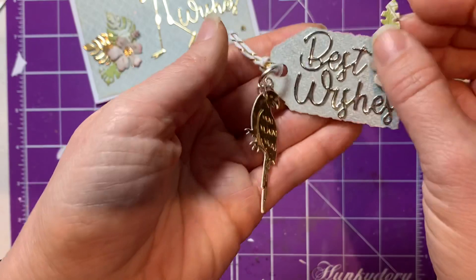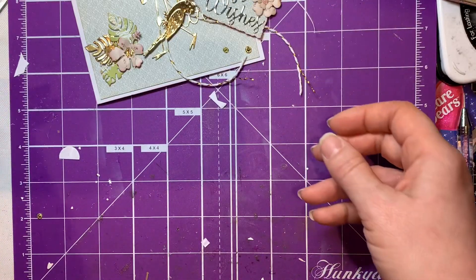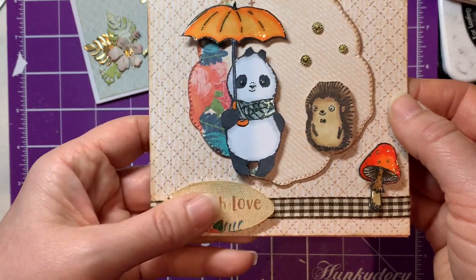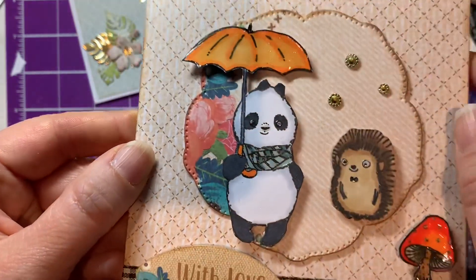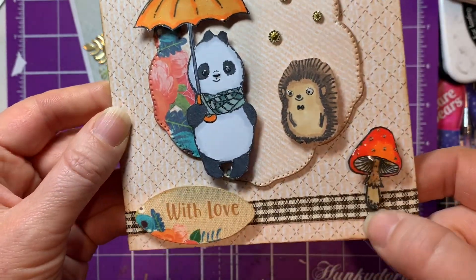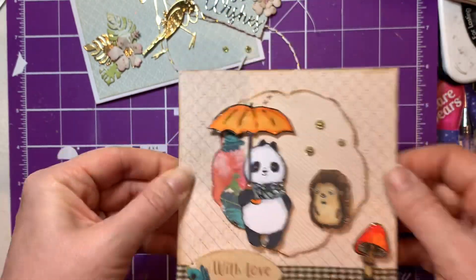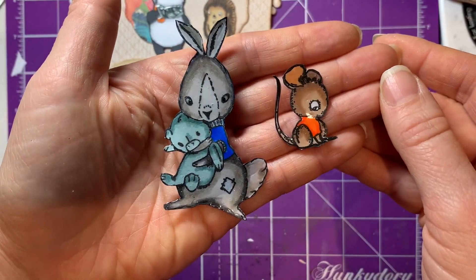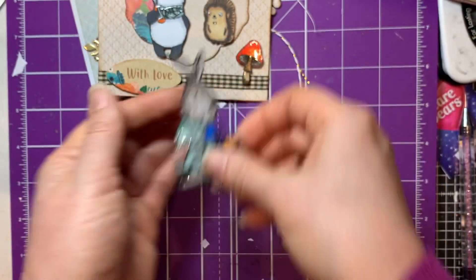The other part of the Kanban kit - the stamps, papers, and decoupage - I used to make this little card: a little panda, a glossy umbrella, and a hedgehog looking a little bit scared, a toadstool, and one of the decoupage pieces. I've used both of those card blanks. I also colored in a couple of the other bits. They're kind of cute - I'm still undecided about his face as to whether I find it a bit scary or not.